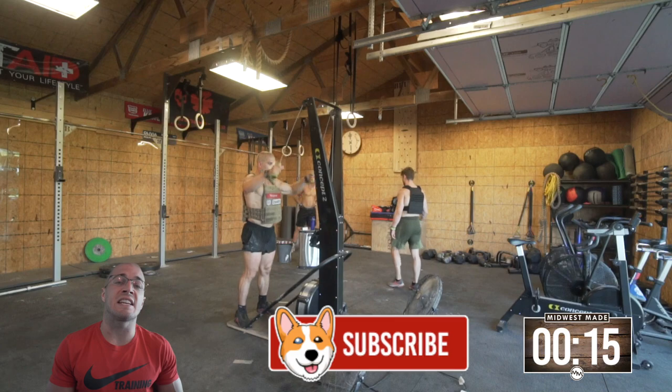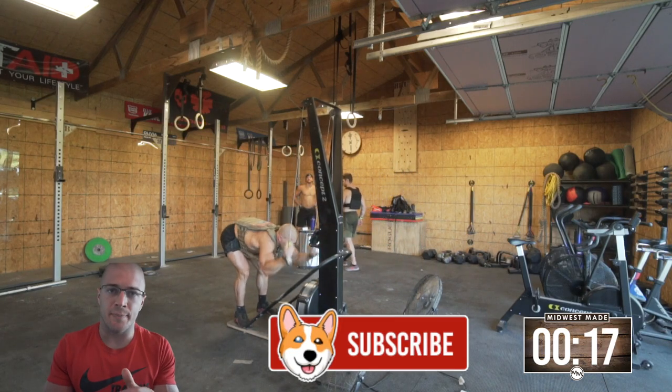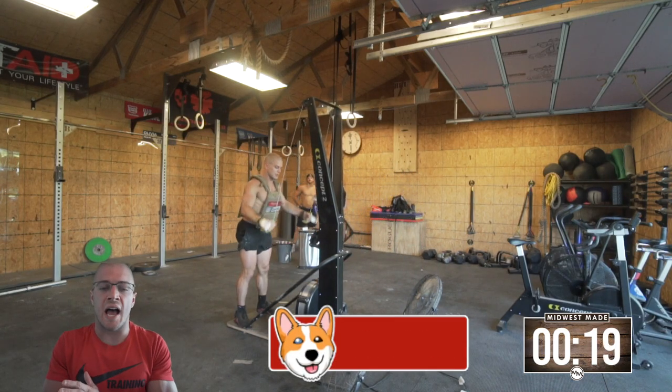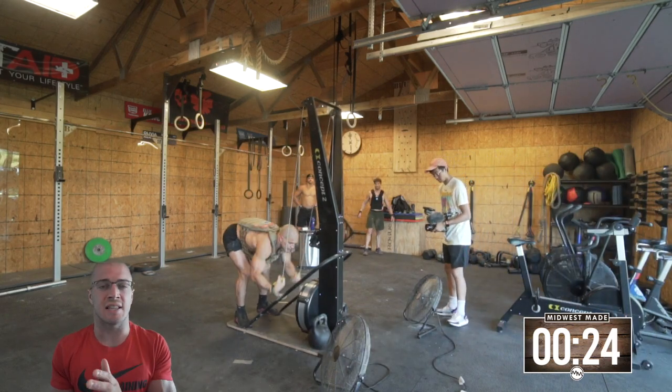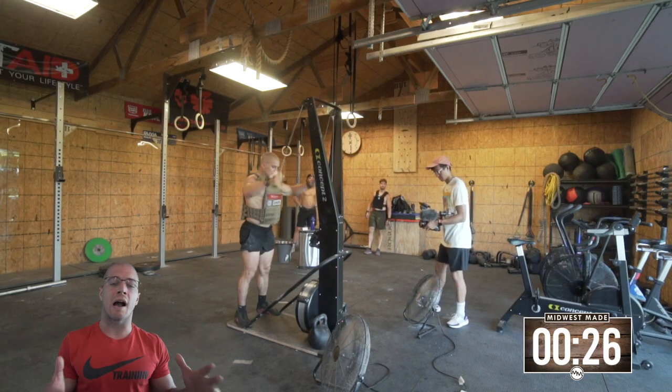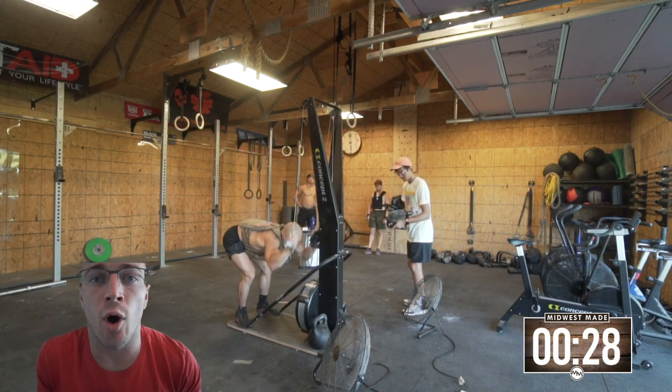It is 21-15-9 of Ski Erg Calories, 15-12-9 of Strict Handstand Push-Ups, and 6-4-2 of Muscle-Ups. And the whole workout, as you'll notice, is done in a 20-pound weight vest.